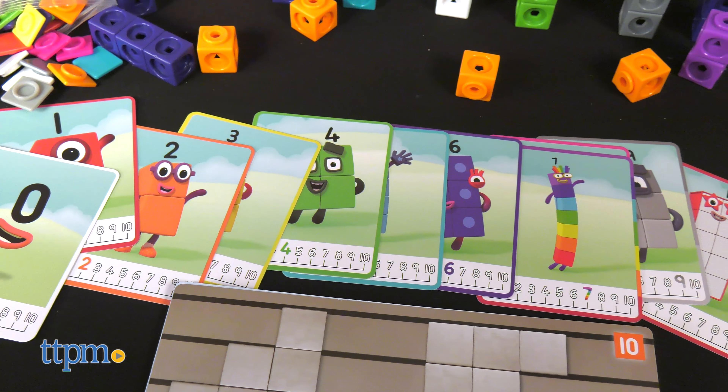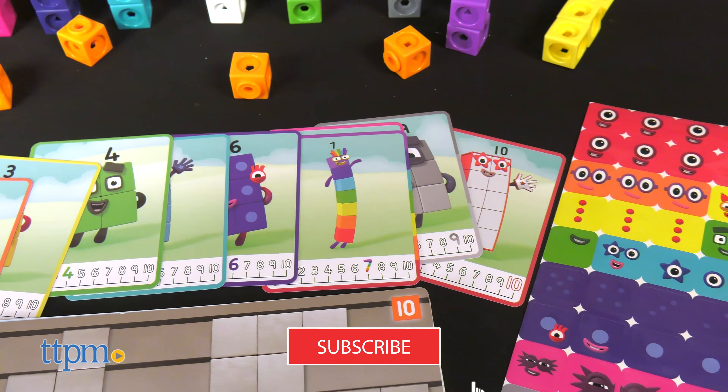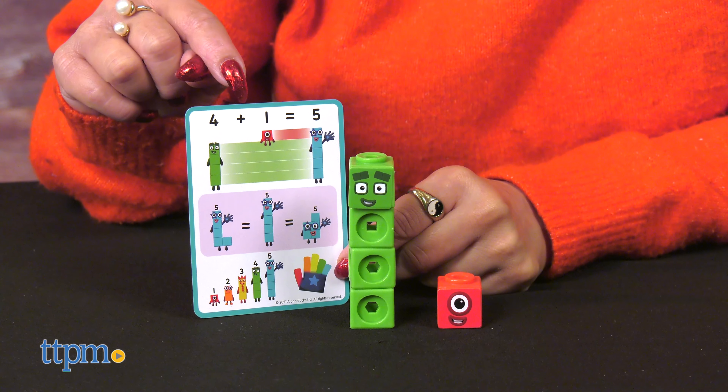From your TV to your home, the Number Blocks Math Link Cubes from Hand to Mind is here. Make math fun with your little ones, and if you end up liking this review, make sure to subscribe for more daily toy reviews.